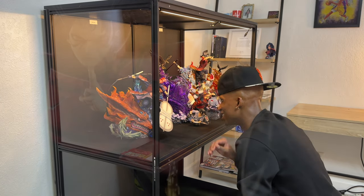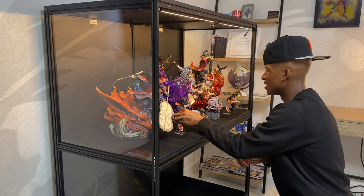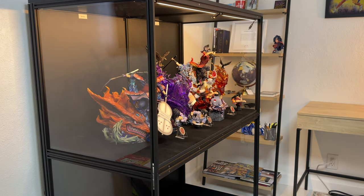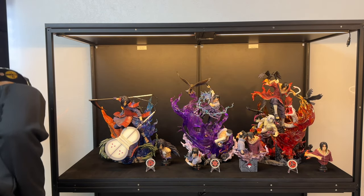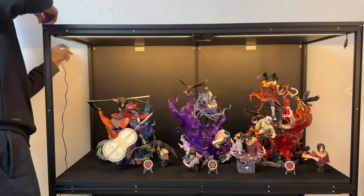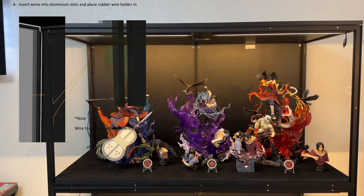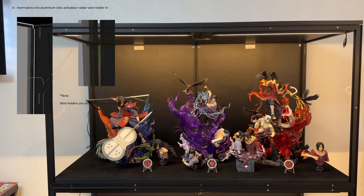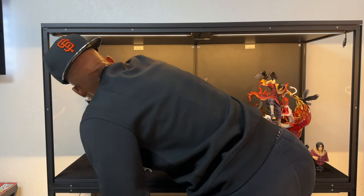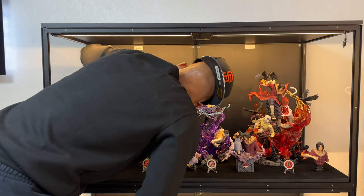The number one 1/8 scale Hashirama is coming as well — I think that will fit in there too. The Madara one does have an LED so let's go ahead and try to set that up in here. These are little bracket covers for cables so you can hide anything you want to display. Push comes to shove, you can always pop the statue out real quick to make sure everything looks clean.